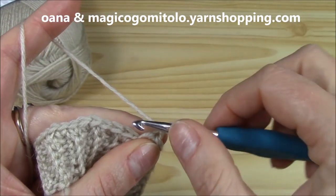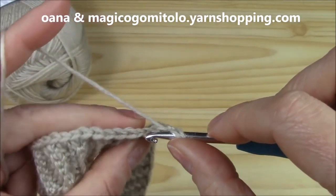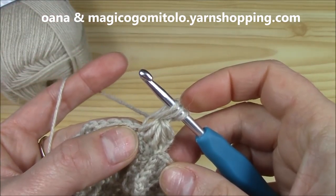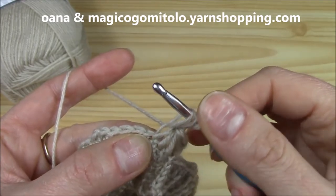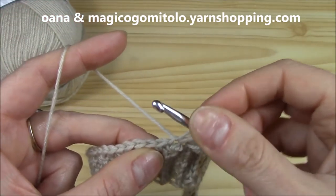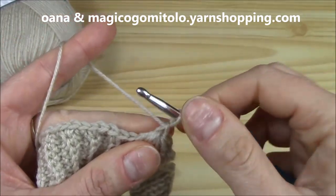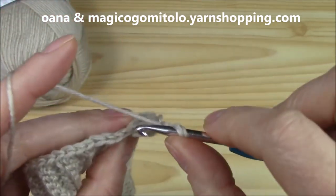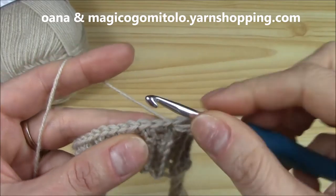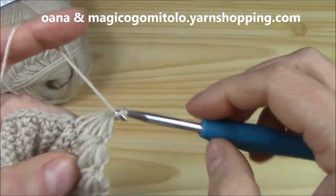From now on we will work like this: we have one loop on the hook, insert hook into the secure chain and pull up the second. We need six loops. The third — insert hook into this loop here and pull up the third. Then into the chain, into the single crochet where we worked the last loop of the previous, we pull up the fourth. Then into the next two unworked single crochets, we pull up the fifth and the sixth. Yarn over, pull through all, and chain to secure.